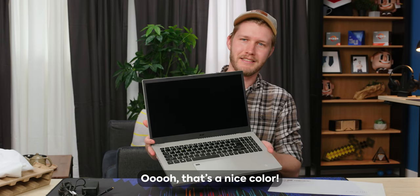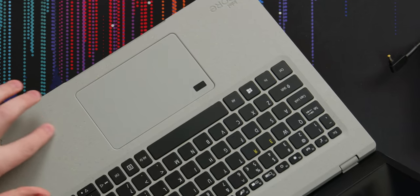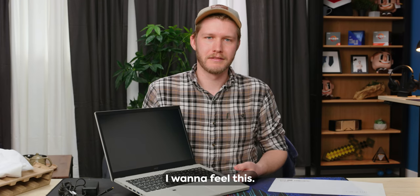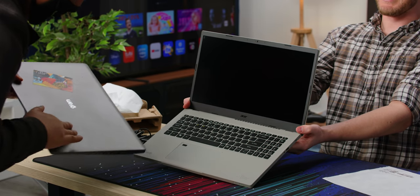I think it looks good too. What do you think? That's a nice color. It's got some texture, got the little yellow grainy things. It feels like you'd have to pay extra for that. Initial impressions, very positive, I have to say.